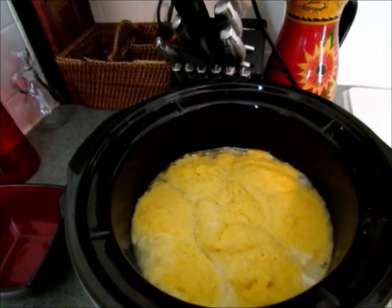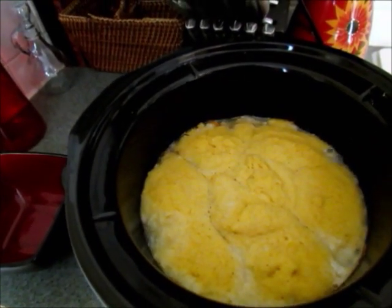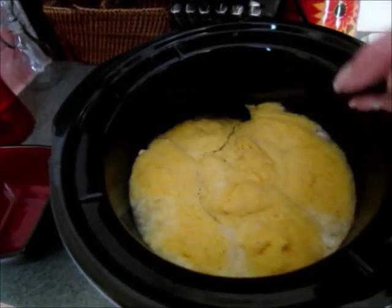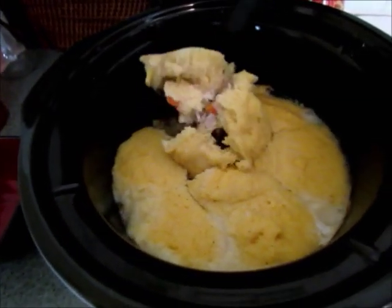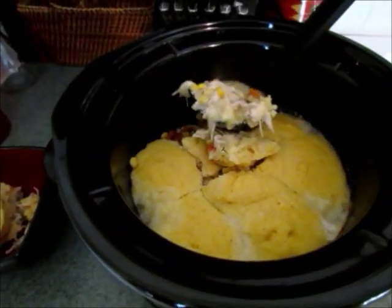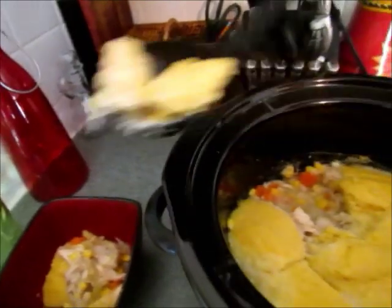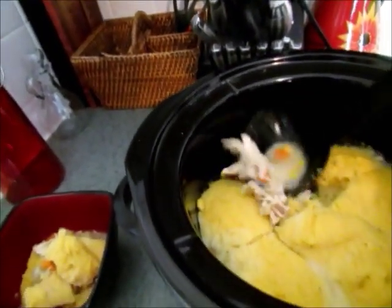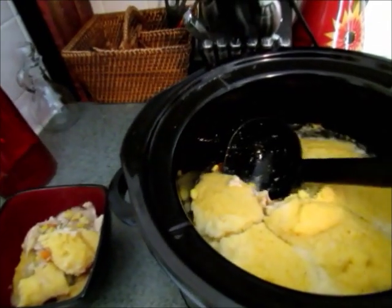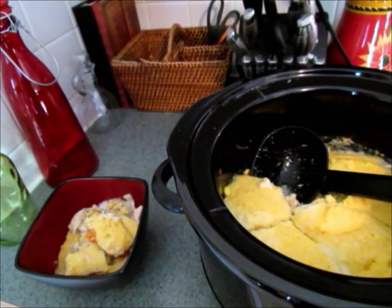It's all finished and this is what it looks like — it's not really pretty on top, but as you can see the dumplings expanded and they're cooked; they're no longer mushy. You can go ahead and scoop one of those out with all the yummy stew right there in the bottom. Our family is ready to eat! I hope you enjoyed this slow cooker meal. If you'd like to see more of my videos, please subscribe to my channel 'How Jen Does It.' Thank you so much for watching.